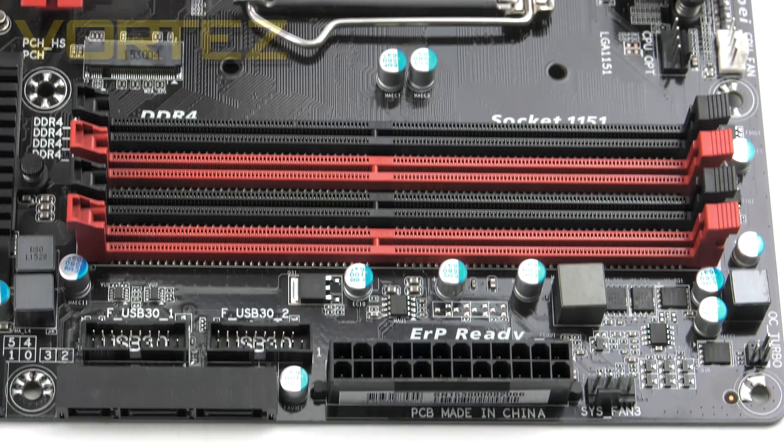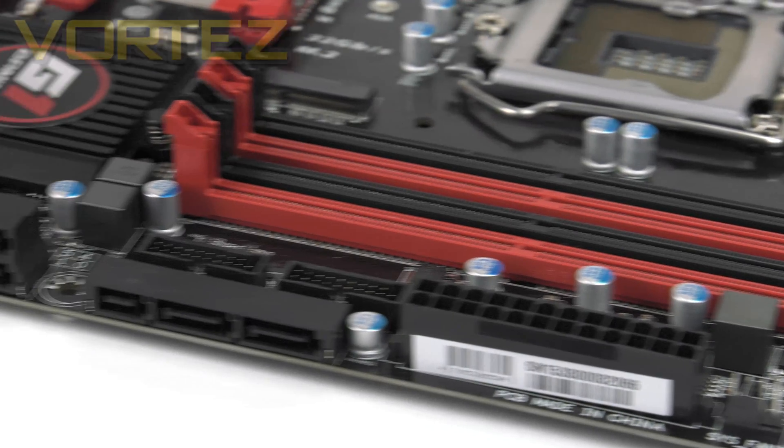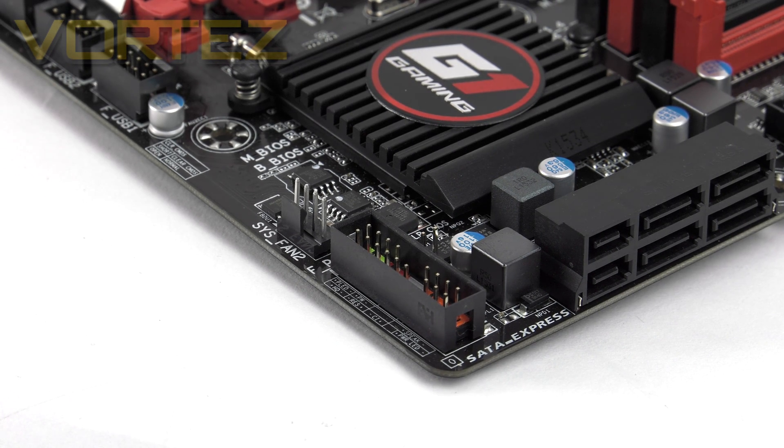Moving to the memory area, there is allocation for dual-channel DDR4 with support for up to 64GB at up to 3466MHz, and XMP 2.0 is available. Just below the memory slots are dual USB 3 headers, which is great to see as many boards only include a single one. In front of those is a single SATA Express strip, with another two strips sitting immediately to the left — all six ports can be used as SATA 3 6Gbps for devices like SSDs if you aren't using an Express device.